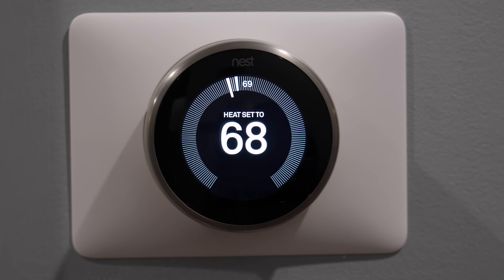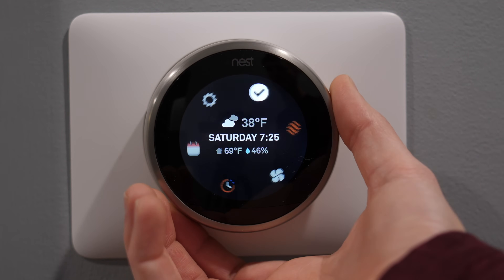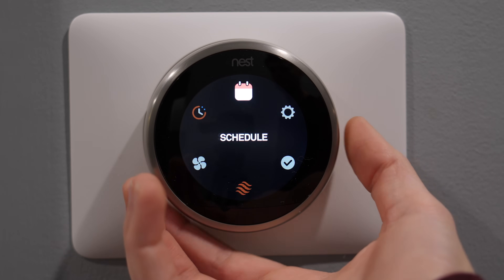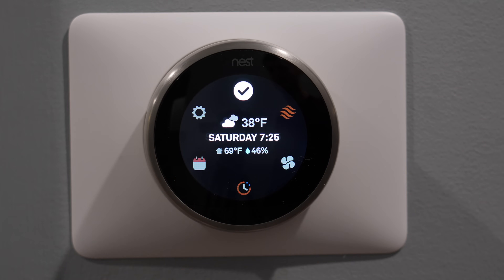After setup is complete, you can press down on the display to bring up the menu. From here you can change the mode from heating to cooling or off, view how much energy you've used in the last 10 days, view or change the schedule, set it to away mode if you're leaving the house to save energy, and adjust some basic settings.